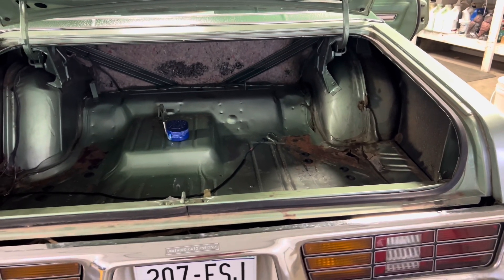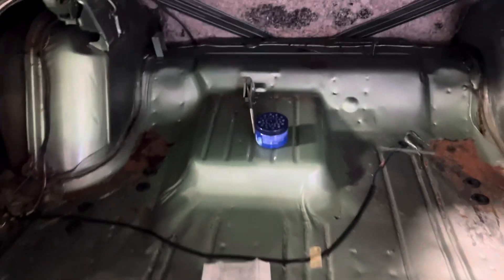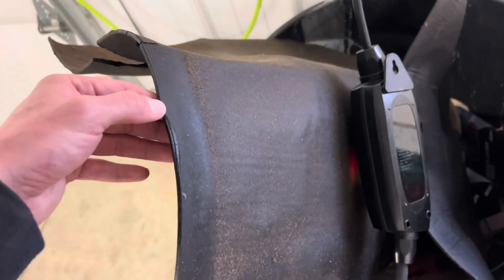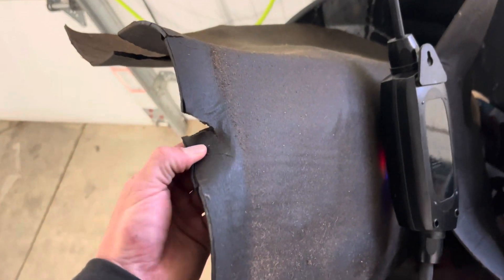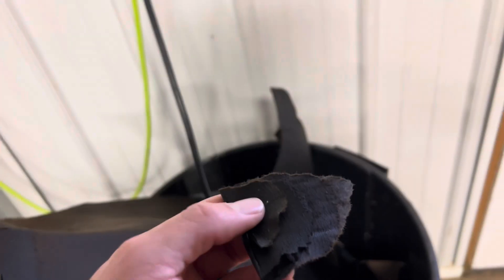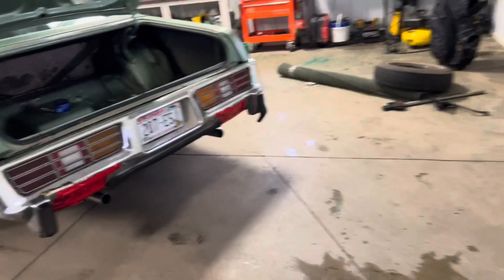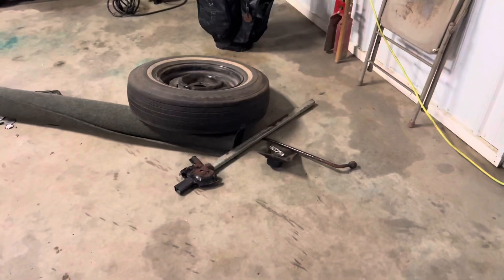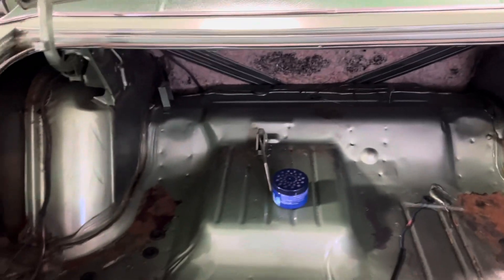I had to tear everything out, and now if I want to put anything in the trunk I guess I'll just lay some towels down and do it the old-fashioned way. The fabric was so bad — you could see how cracked it was. It just stinks. It's like it's oil-covered, but it's mouse piss and mouse poop. So I needed to just tear it all out. I've got the jack in there still and I'll put that back in eventually.